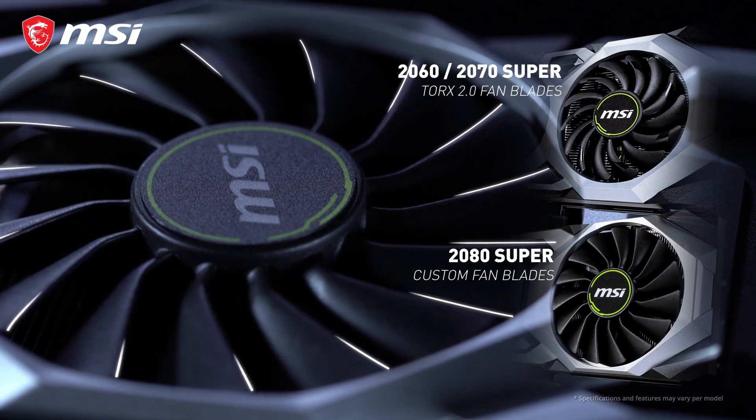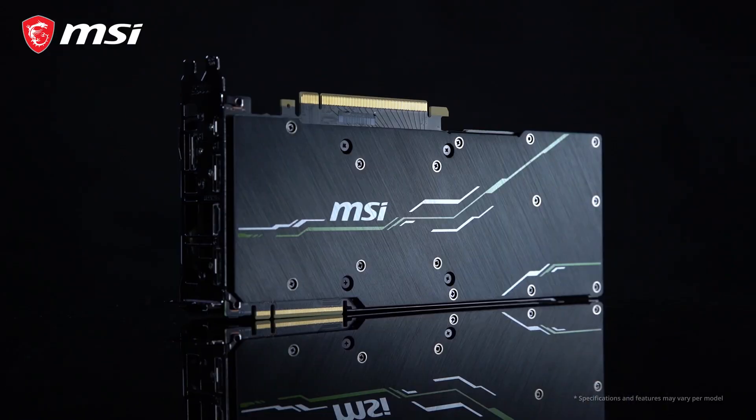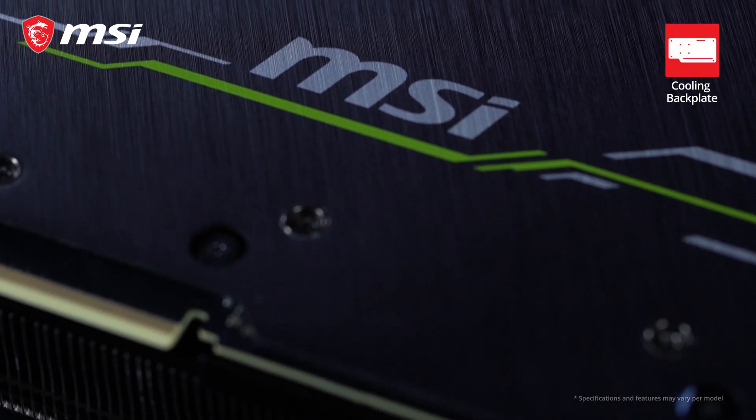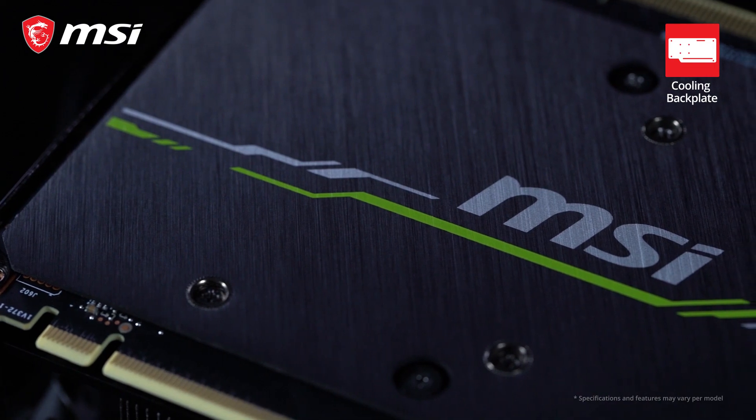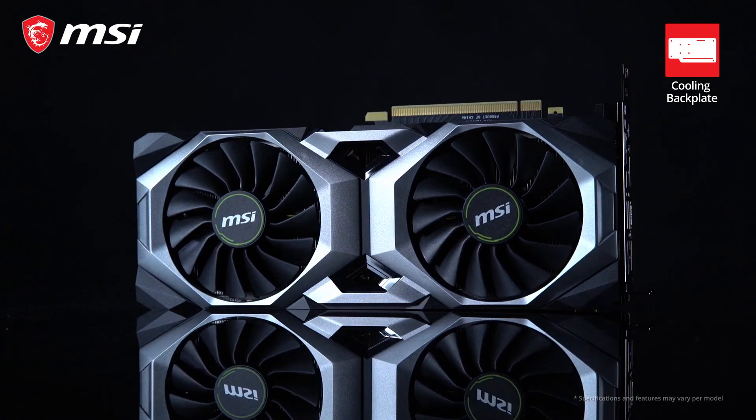To cool itself, Ventus cards use custom designed fans with a unique curve in the blades, generating more concentrated air pressure. On the back of the Ventus cards you will find a classy black backplate with a subtle brushed finish, which makes the card look nice but also helps to strengthen it and prevent bending.